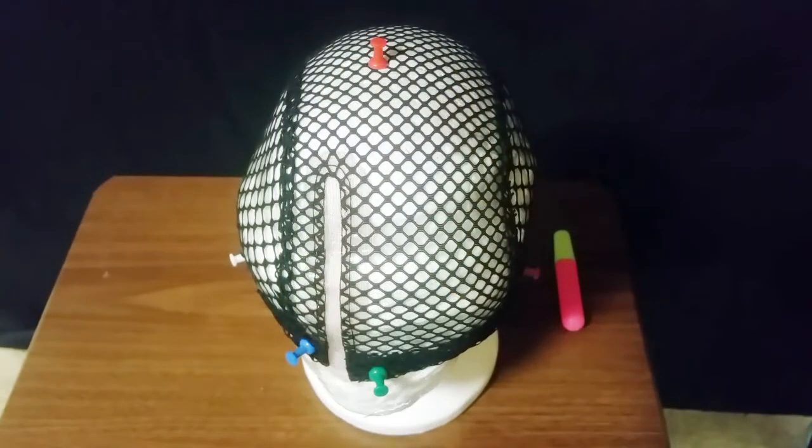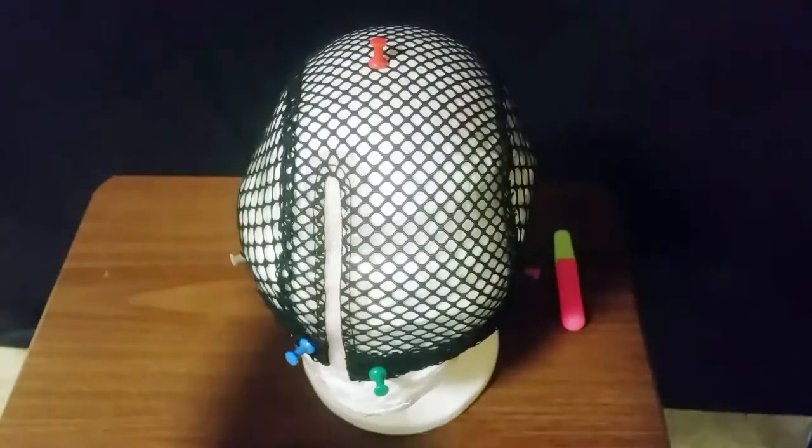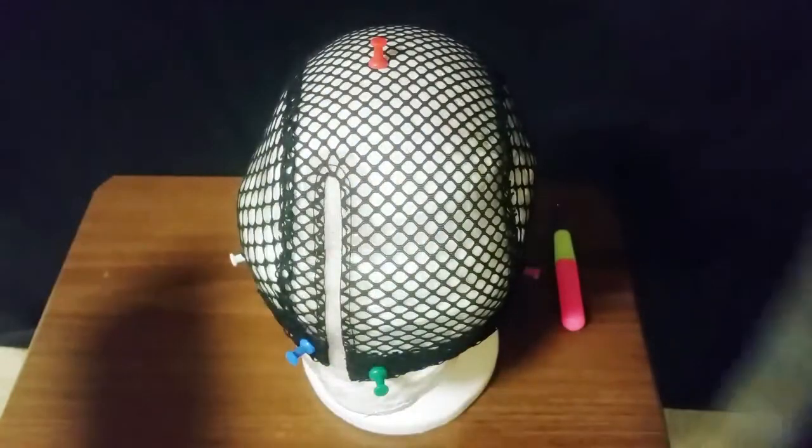Hey guys, welcome back to my channel. This is a hands-on video where I'm going to make a crochet wig. This time I'm using the Freetress wig cap and the Freetress braid crochet latch hook Romance Pony hair.